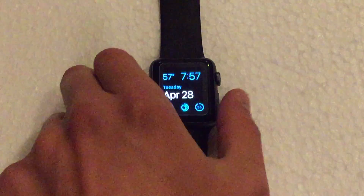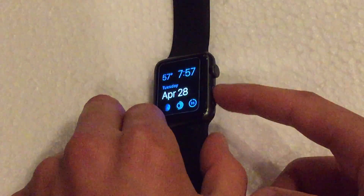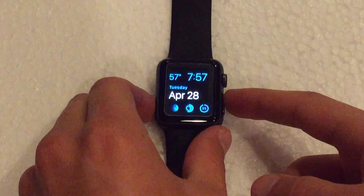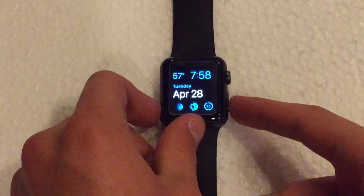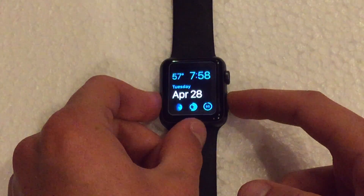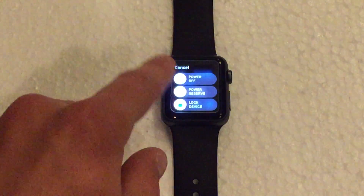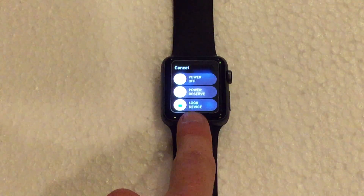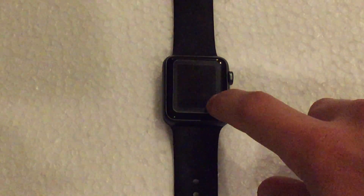Now the second way to lock the Apple Watch is by holding down this little button below the digital crown. Essentially this is your friends button, but it can also be used to do other functions as well. But if we hold that button down, you get your standard options of power off and power reserve, plus this third option which says lock device. So if we slide this across, it will put the watch into standby, just as it did when we put our hand over the display.